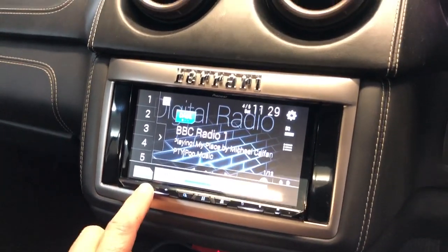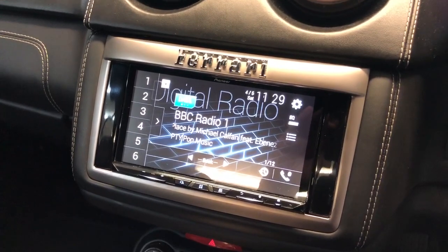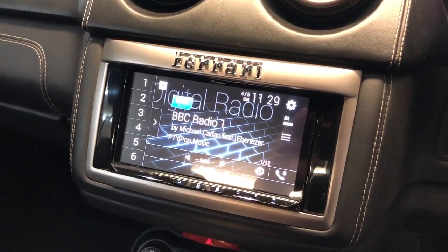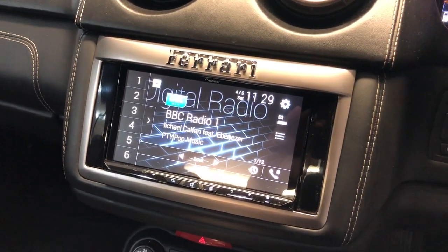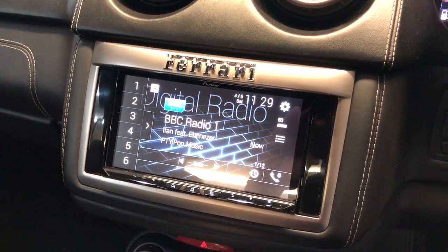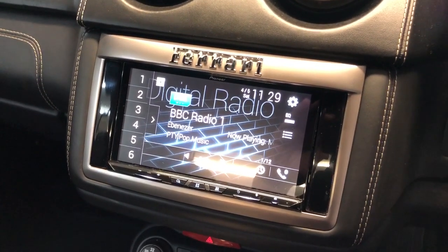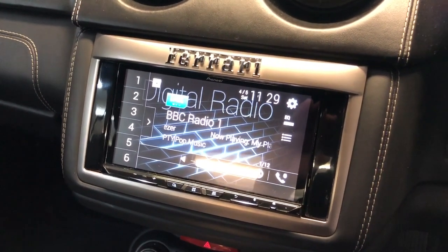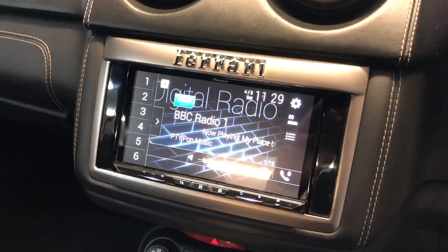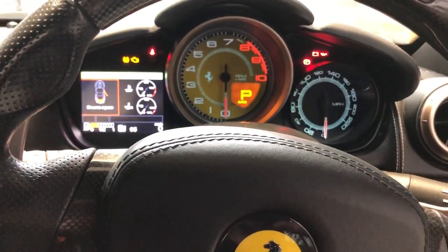So there you go. If you've got a Ferrari California and you would like full Apple CarPlay and a full hi-fi system, look no further — give us a shout. Visit us at www.audiofile-incar.co.uk or give us a call on 01279 757 218. We'll write this up and get it on our website very soon. We're very, very pleased with it as you can probably tell. Thanks for watching.